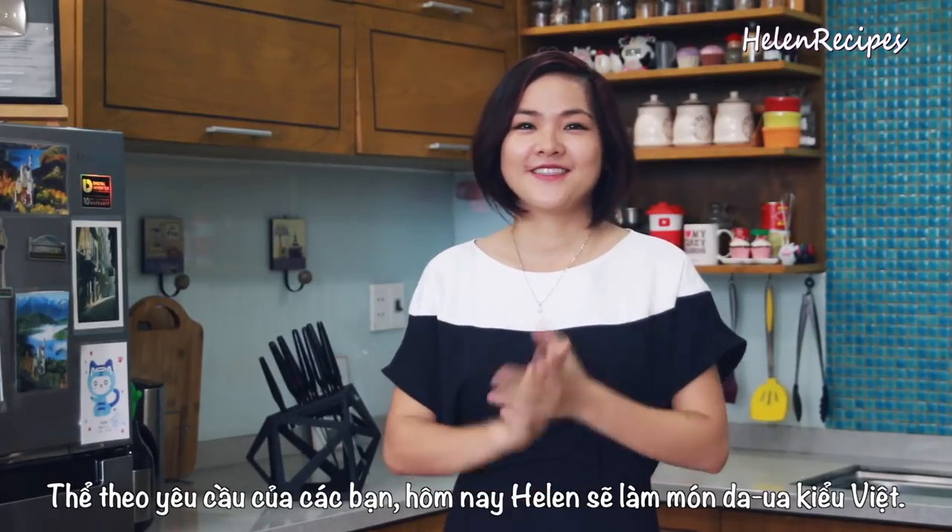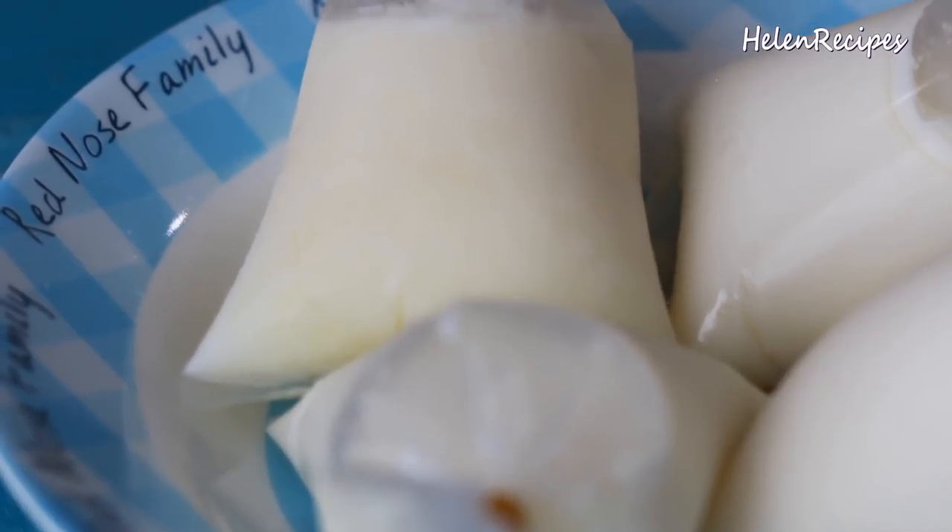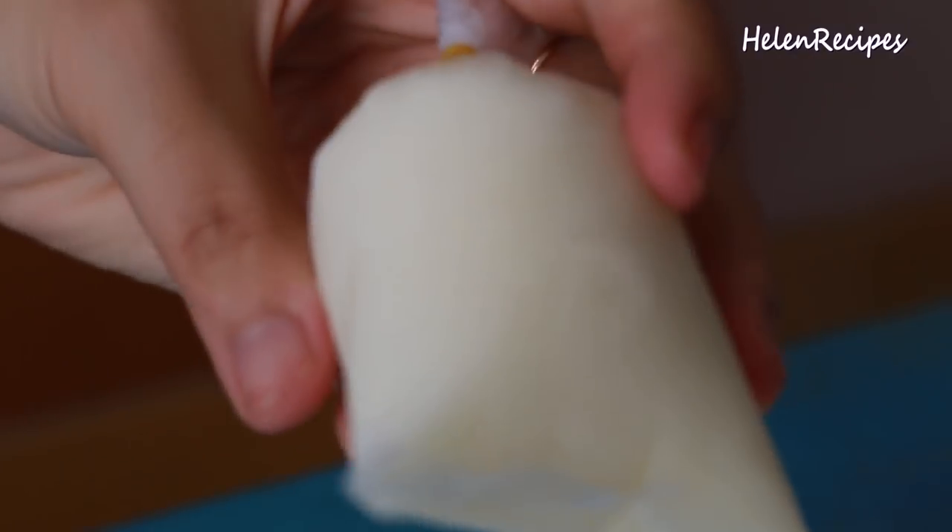Hi everyone, it's Helen here. As so many of you have requested, today I will make Vietnamese yogurt. If you've never tried it before, you might be wondering what makes Vietnamese yogurt so different.